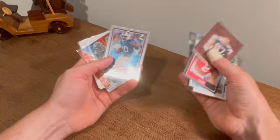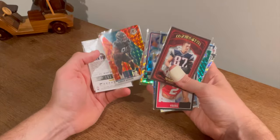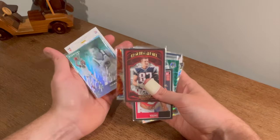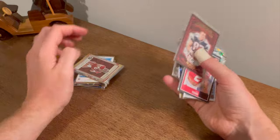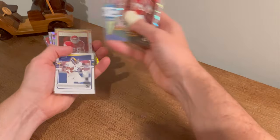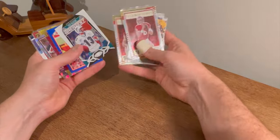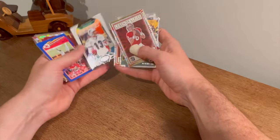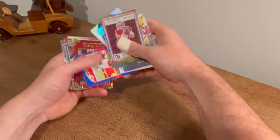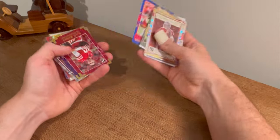Jordan Poole rookie — nice card. Tyler Johnson. Legends Series Steve Young. Aaron Rodgers. Lamar Jackson. Cam Akers — that's a pretty sweet card. The Greatest Dan Marino — that's a cool card. Tyreek Hill blue parallel.